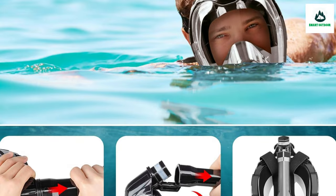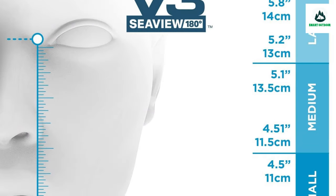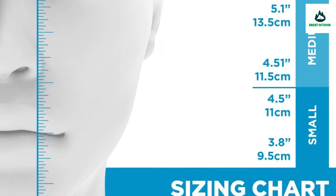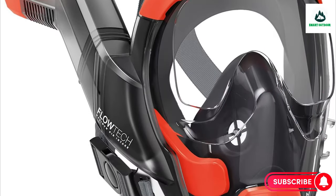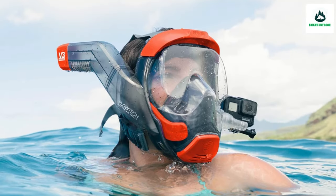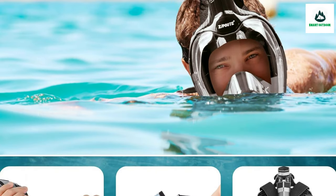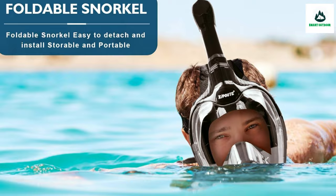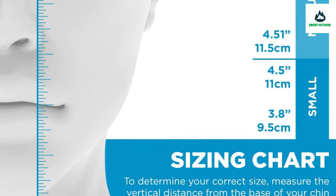Important sizing tips: V3 has three sizes for optimal fit; most others only have two. Full face snorkel mask adult and kids sizing is important to get right. Be sure to measure from the bottom of your nose to the tip of your chin. Follow the sizing chart and size down if in between sizes. Adjust mask placement for the best seal and test in a pool before your trip.